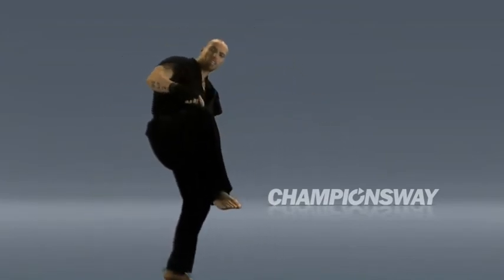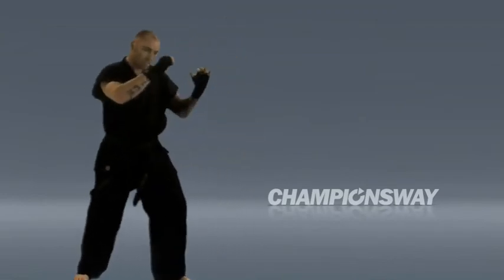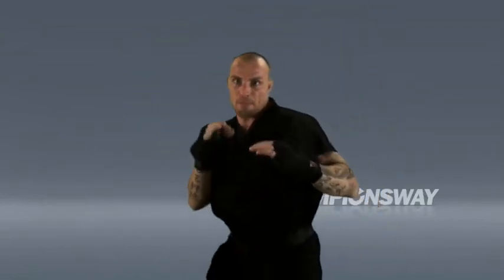Knee up and bring this knee down to the back position. Knee up and back.